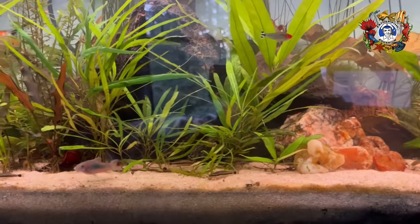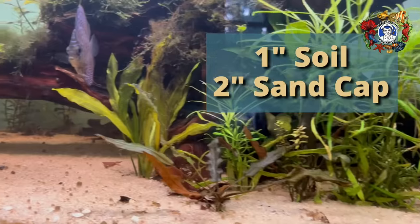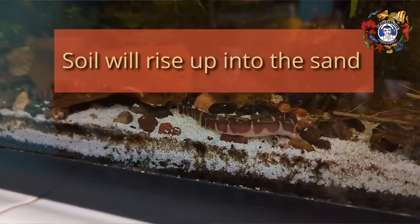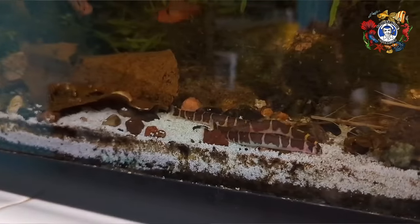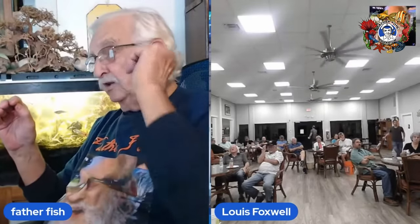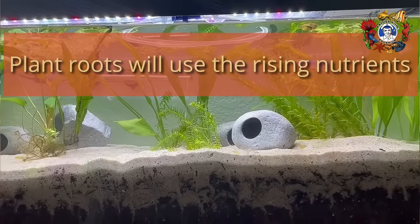It's very important to have double the amount of sand as there is soil. So in less than a 55-gallon tank: one inch of the soil mixture, two inches of sand. The reason for this is the soil is going to rise up in the sand, but it'll only come up as deep as it is — about one inch into the sand. So if you've got two inches of sand, it's not going to escape into the water column — it'll still be in the sand bed. And as it rises up, the plant roots will be able to use it as nutrients.